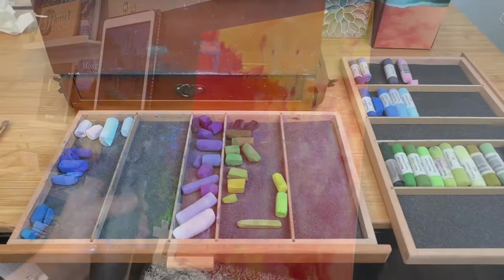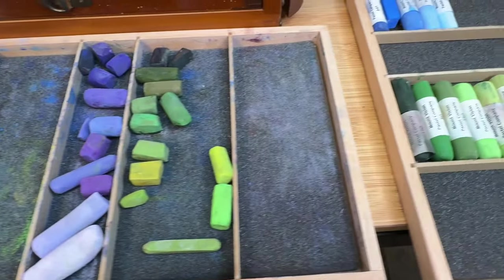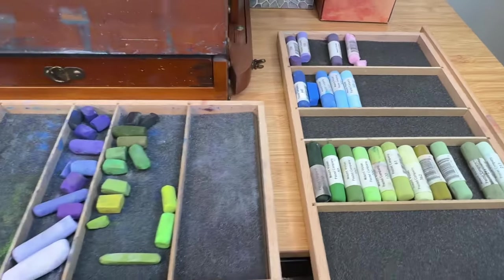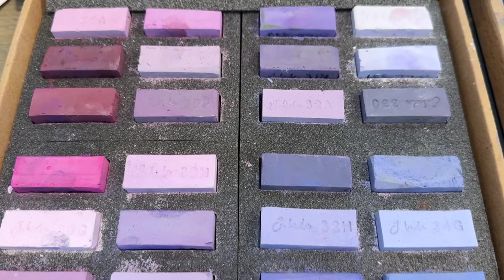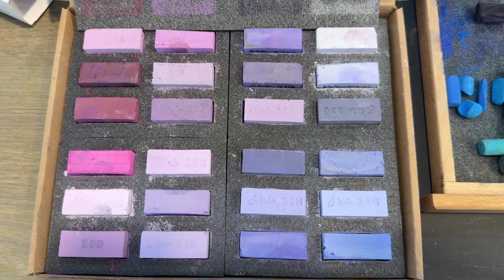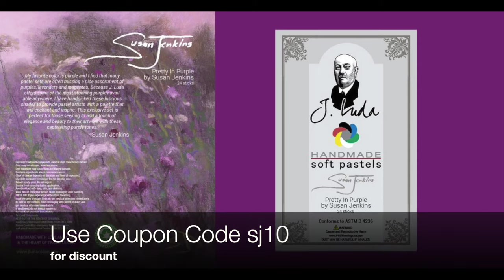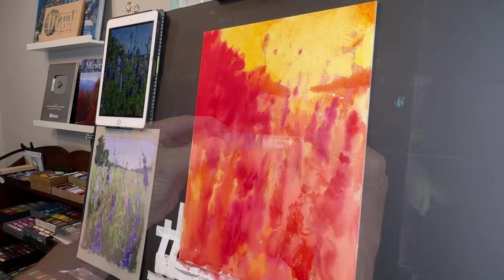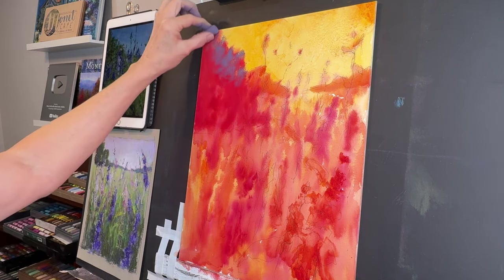Here are some of the pastel selections I used. My patrons get all my color notes, including color numbers. I used beautiful greens from Mount Vision Pastels, which I love — you get a lot of pastel for your money. Toward the end I use gorgeous J. Luda pastels from Romania; this is my curated set called 'Pretty in Purple,' and those purple pastels made the perfect finishing marks on the flowers. Use coupon code SJ10 for a discount — link in the description.